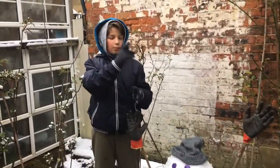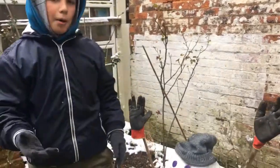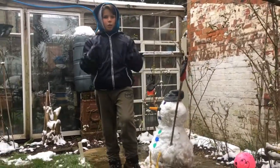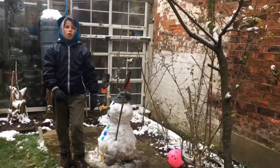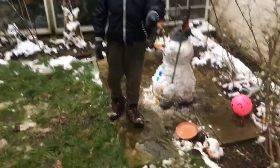It took me and my dad quite a long time to make this, and I'm quite happy with it. This is probably the first snowman I've made by myself, because the last time I saw a snowman I was really young. Most people up in Scotland would say like 'oh, this is my seventh snowman I've made this year,' and I'm like, this is the first one I've made in my life!